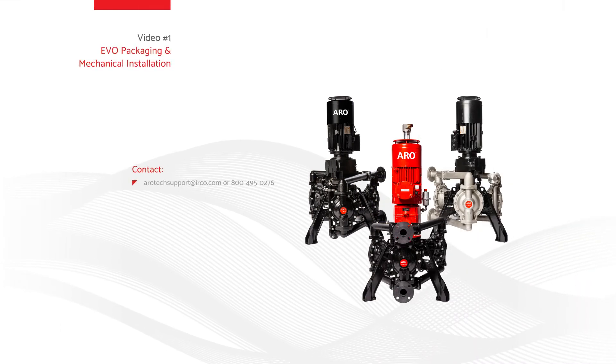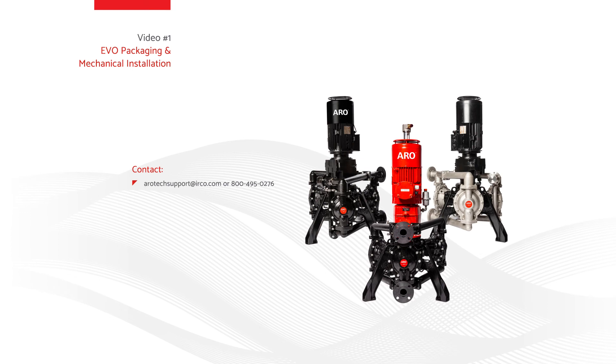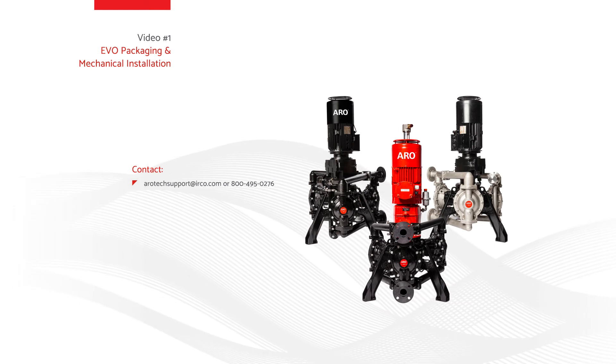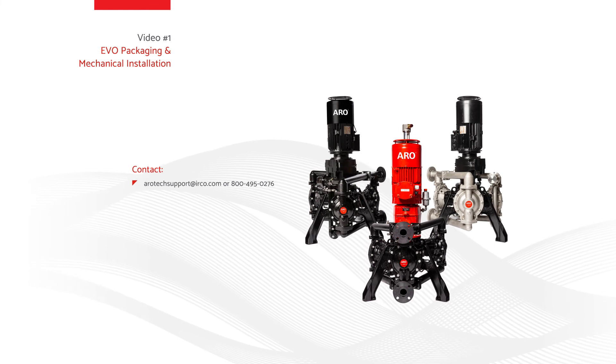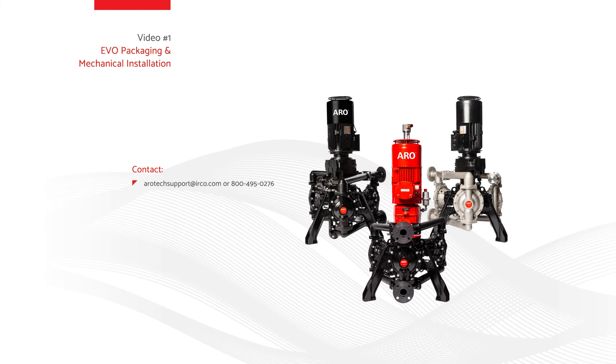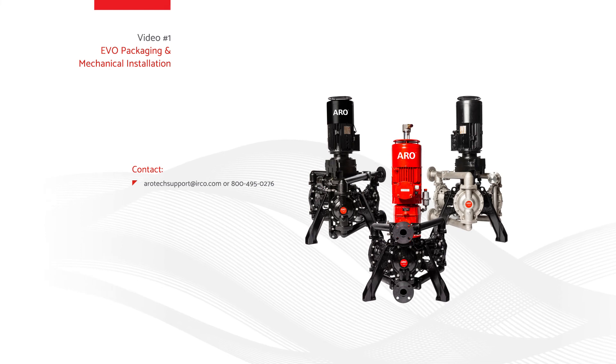Thank you for watching video one: EVO series electric diaphragm pump unpacking and mechanical installation. Continue watching this series to receive professional instructions on how to properly set up the EVO series pump. If you have questions, please contact ARO tech support at arotechsupport@irco.com or 800-495-0276.